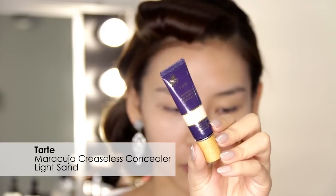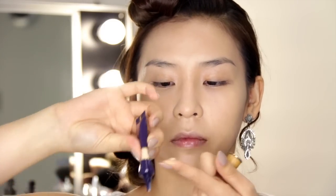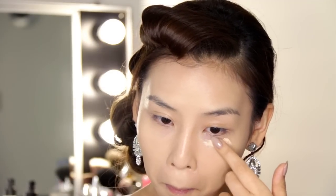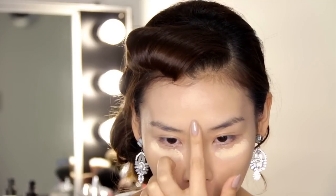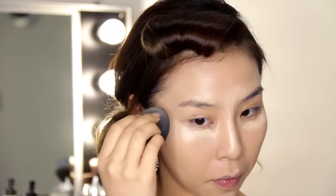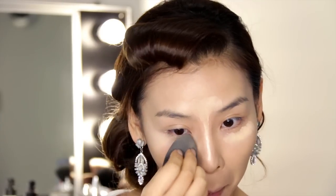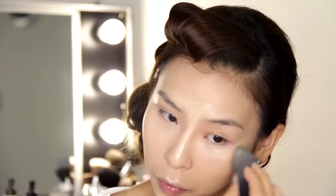Next for concealer I'll be using the Tarte Maracuja Creaseless Concealer in light sand. This concealer does have a thicker consistency compared to my other MAC Pro Longwear concealers, so a little goes a long way with this product. I'm applying this concealer under my eyes to cover up those designer bags of mine, and then with the rest I'm just going to apply it to the high points of my face that I want to highlight. Then using the same beauty blender I'm just going to tap and blend that concealer out. A good technique I use to blend the concealer into my lower lash line is a slightly rolling motion — I like to roll that concealer up and blend it in.